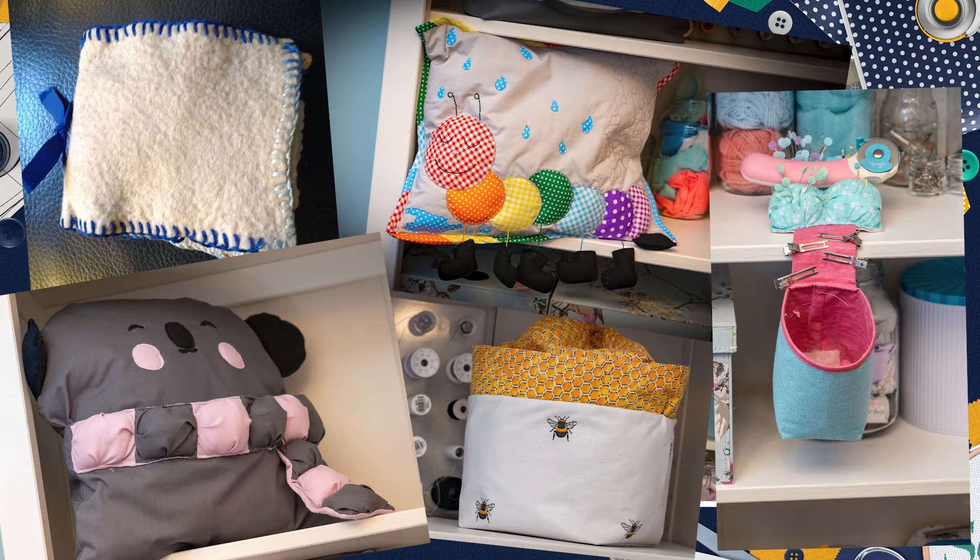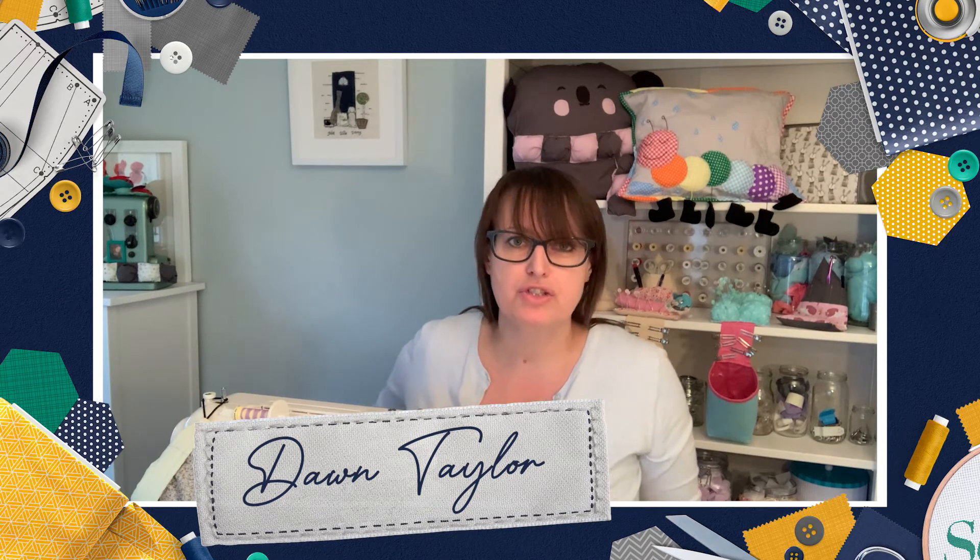The first thing I sewed was a ladybird pincushion, and I made it at primary school. My late nanny Jo taught me how to knit, and I think I got my love of sewing from her. She used to sew on that sewing machine over there.